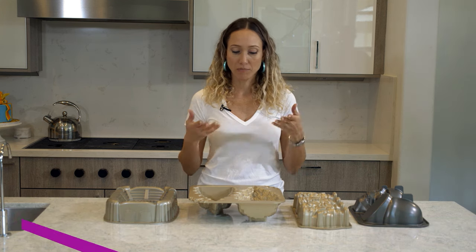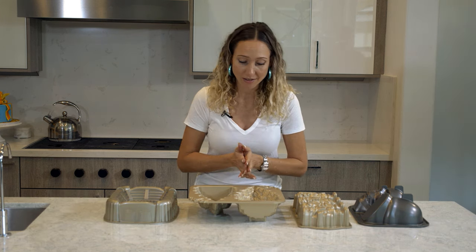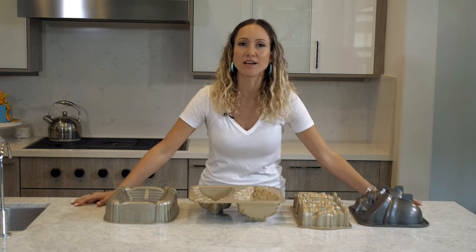Okay guys, so here are five tips on working with cake molds. Since I just baked so many cake trees, I think I have a few things to share with you guys.